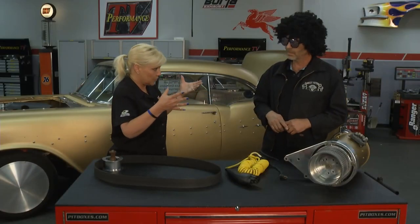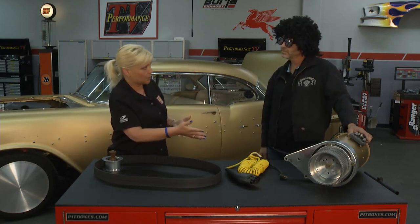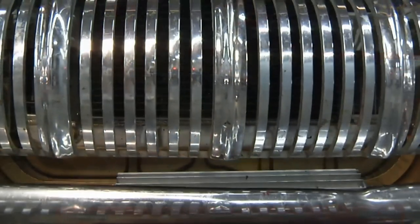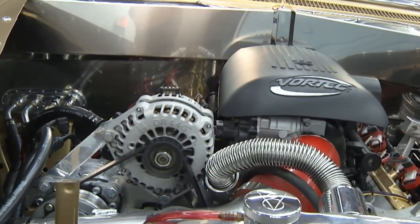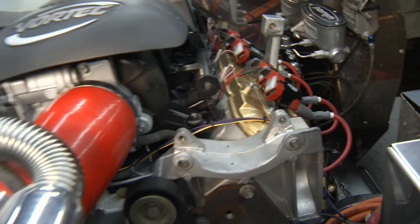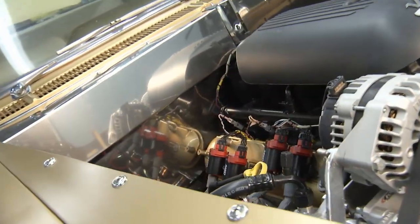It looks relatively simple to install. We have the motor, you have your pulley, and it looks like you've got a nice bracket so we can install it. What motor do we have in our Pontiac? This car is actually running, believe it or not, an engine out of an H2 Hummer — what they call the LS version, the 6-liter. We've engineered this kit to fit all the LS lines, so whether you have a Denali, an Escalade, a Suburban, a Tahoe, a '57 Pontiac, or a Hummer, this system is already engineered to fit that application.